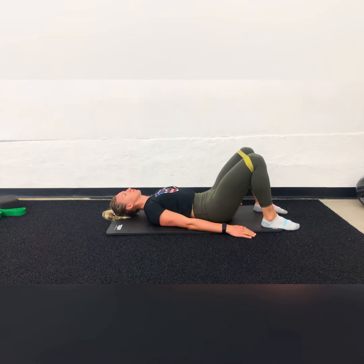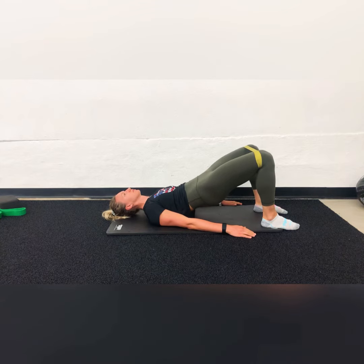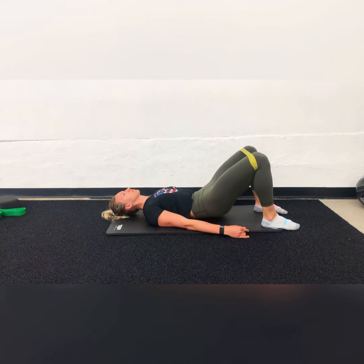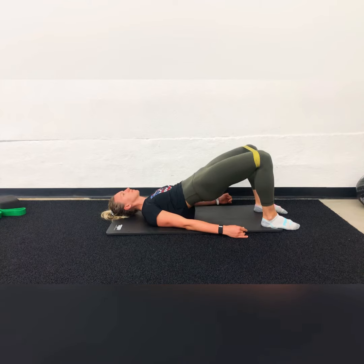The whole time, I'm digging my heels into the ground, slightly pushing the knees out into the band, but not enough to make the foot roll up onto the side. Every time I'm coming up, I'm engaging the glutes and core, keeping my body in one line, and rolling back down.